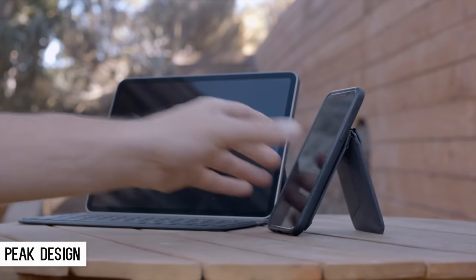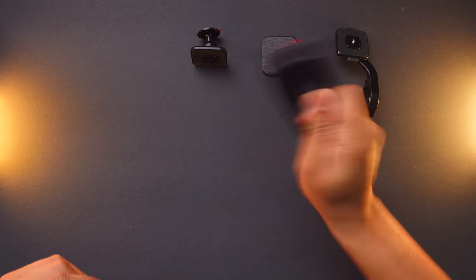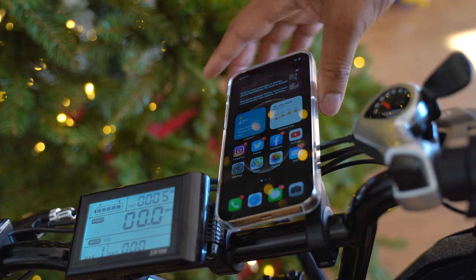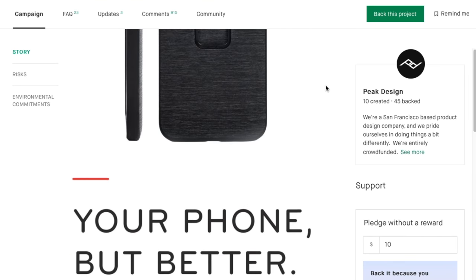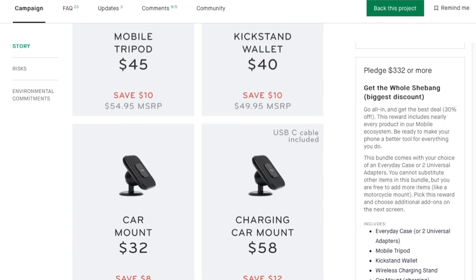This entire system is really cool, and I trust Peak Design. I use a lot of their products and they're pretty reliable at releasing something that works well and is very durable. As they build it out more and make cases for different phones and different attachments, I think the sky's the limit. You can check this entire system out on their Kickstarter right now or go to the website. I can't wait to get more things and start using this more and more.